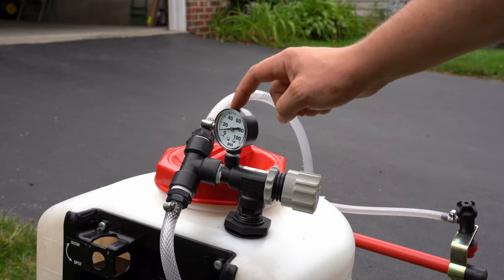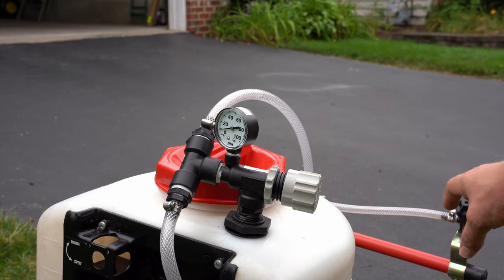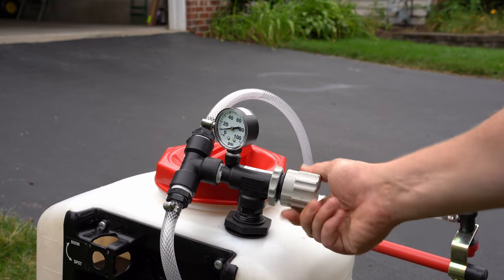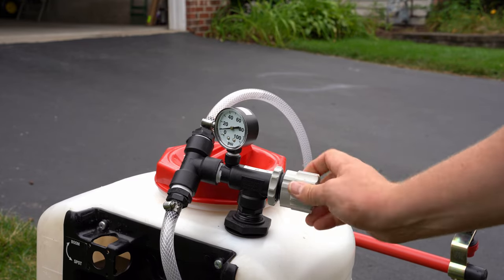On the tank I added a pressure bypass valve. Depending on the nozzle I'm using, they require different pressures for different droplet sizes. So I added a pressure bypass valve so I can adjust that pressure to wherever I need it to be for each nozzle.